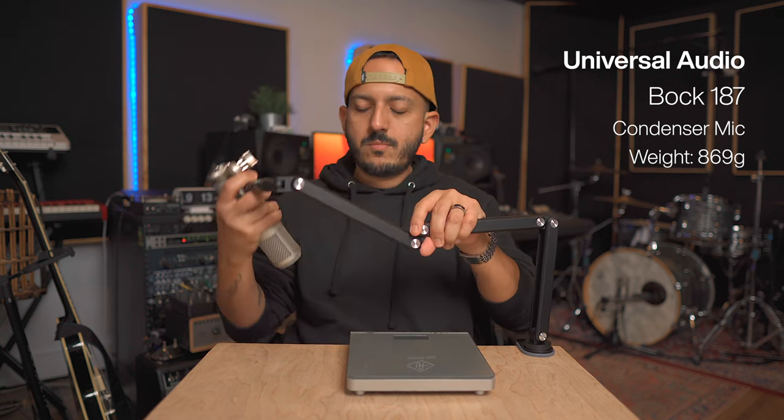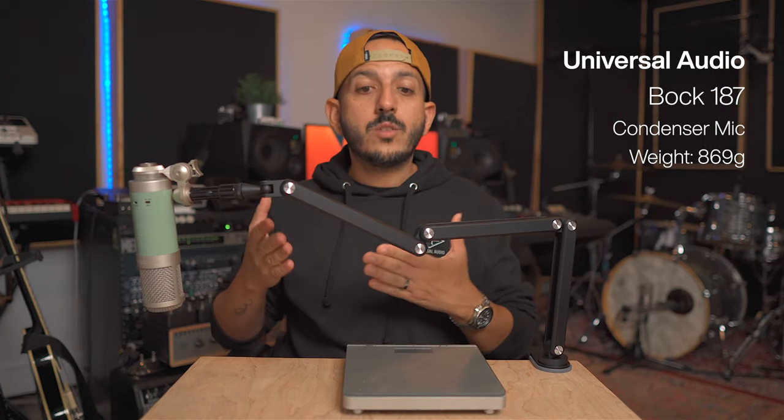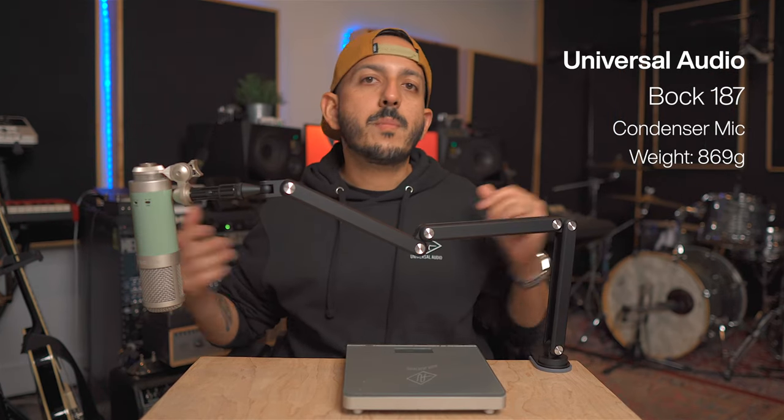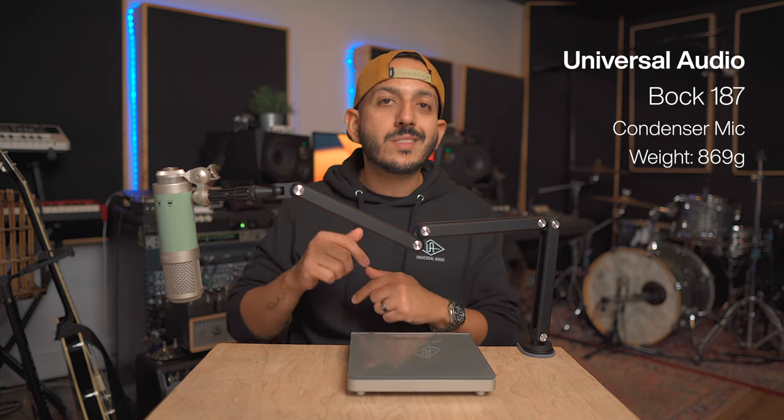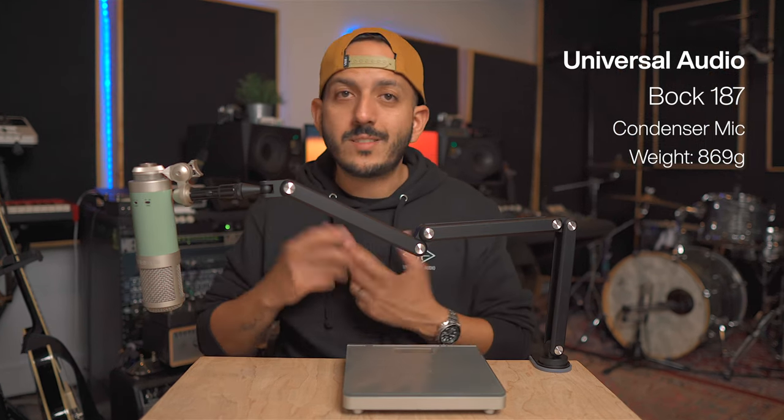As you can see — heavier, but not a problem. This is extended all the way and the microphone is still holding perfectly fine. I would not worry about having this microphone on this boom arm at all. Protecting my investment is important — if I spend a lot of money on a microphone, I want to make sure that when I put it on a stand it's actually holding and not going to fall.